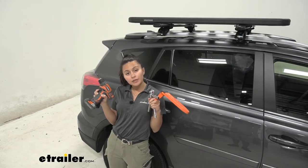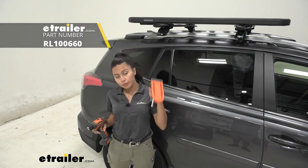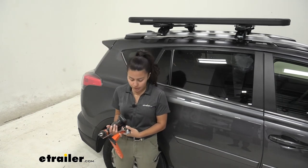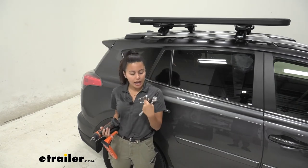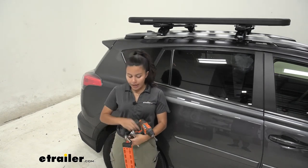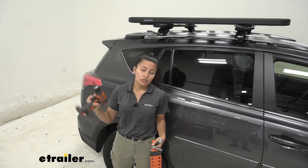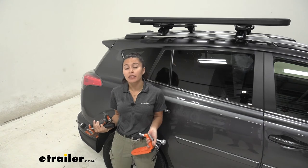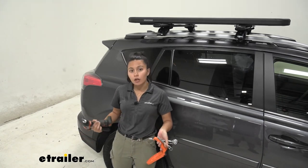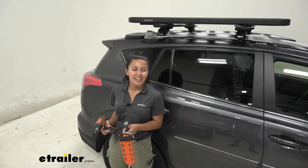Here are the tools I used to install the crossbar clamps as well as the platform itself. I have the Moki doorstep for a little extra height to reach the bolts and platform. I have a half inch socket, a 10 millimeter socket for my wrenches, and the Yakima torque tool. I also used a drill for some parts because the bolts had a lot of thread — though I don't recommend using a drill for most of this, it can make things a little faster as long as you're careful.